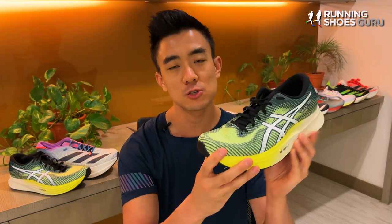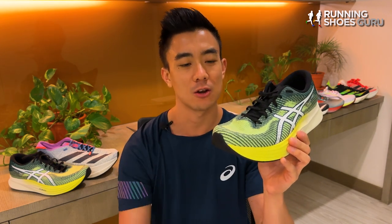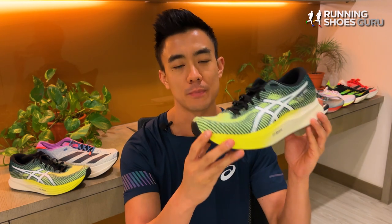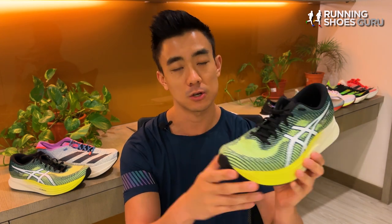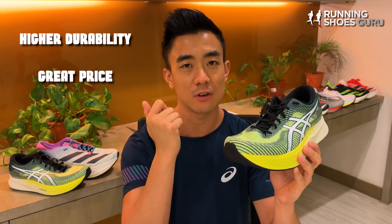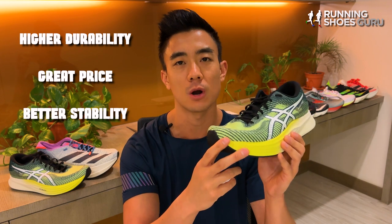Runners who already have the Metaspeed Sky Plus or Edge Plus and are looking for a training companion will be very happy with the MagicSpeed 2 because it's got a higher level of durability, it won't break the bank, and it has a much higher level of stability due to its firm ride.